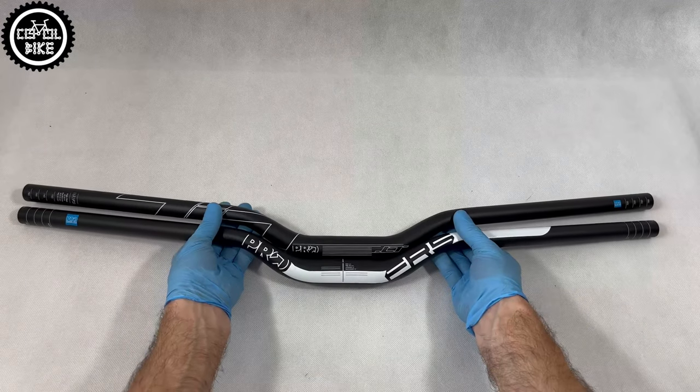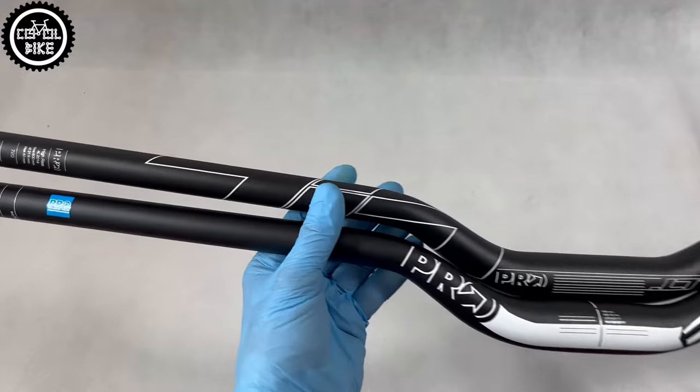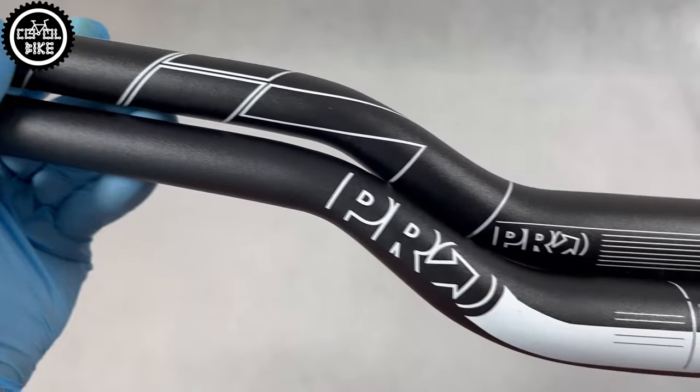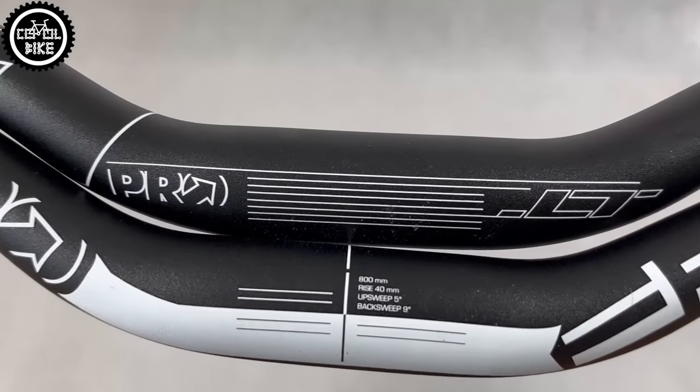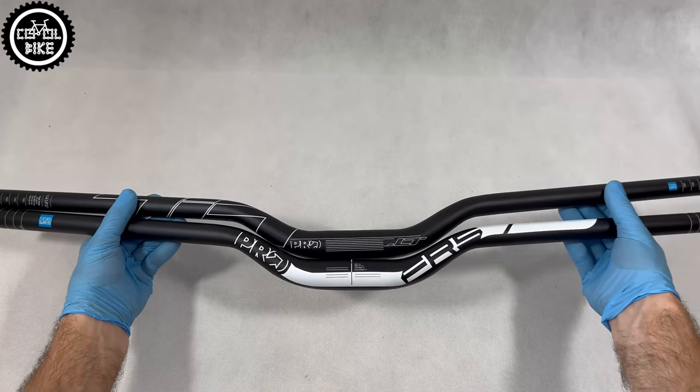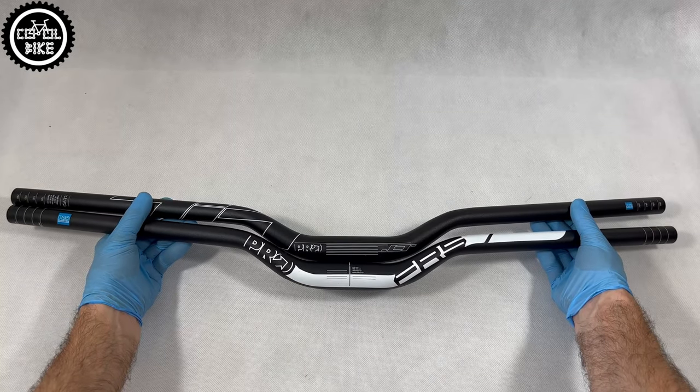And which one would I choose? Due to the nicer paint job and better markings — which are important to me — I would choose the FRS. If you have any questions, feel free to write them in the comments. If you like the video, drop a like and subscribe to my channel, where I publish new videos every Monday and Thursday. See ya!